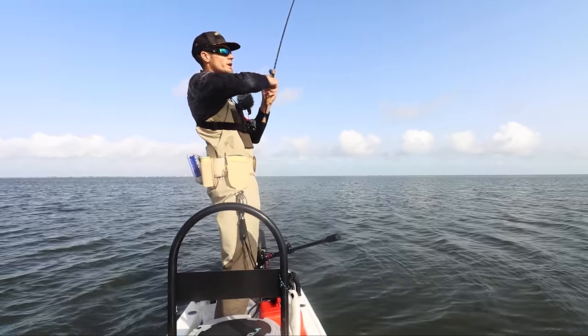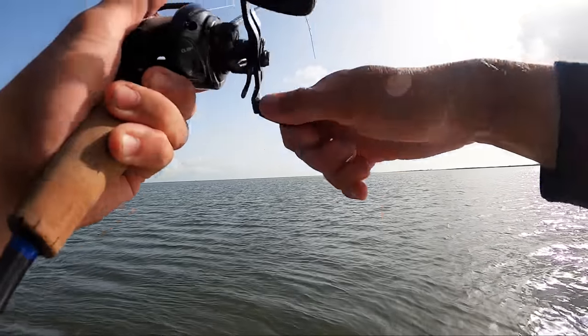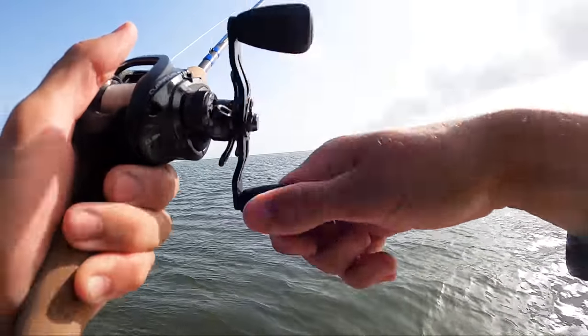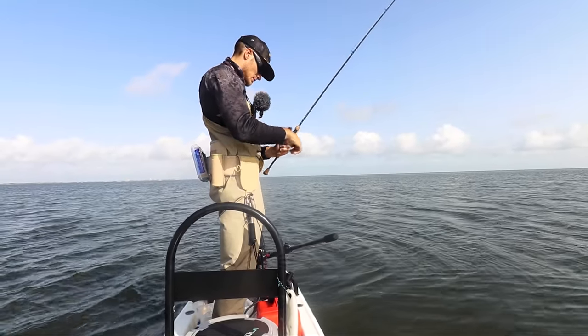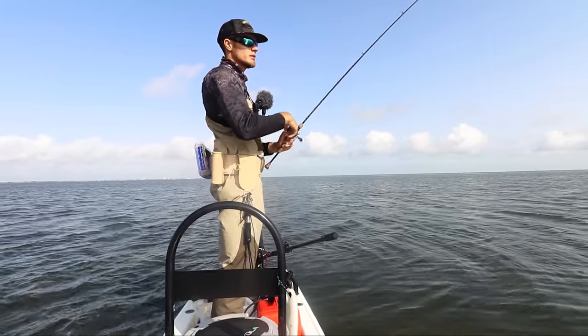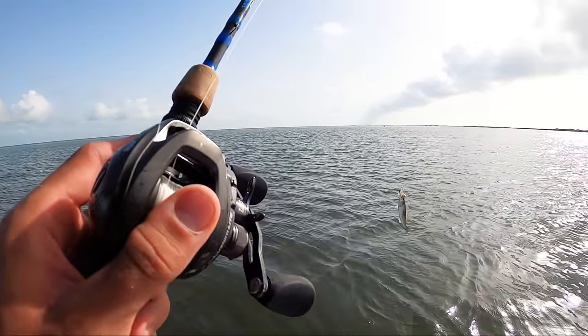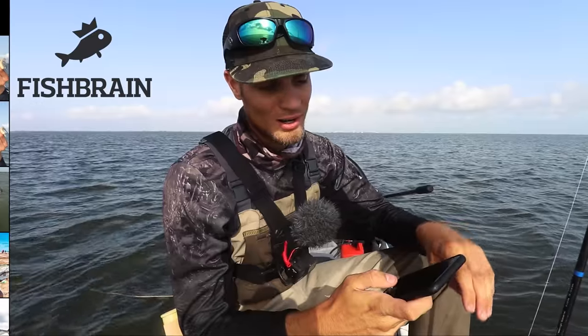There he is! Oh, there he is — there's our guy! It's a giant, get him in, get him to the boat! Oh my gosh, he's putting up a crazy fight as you can see.